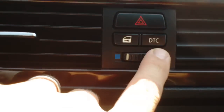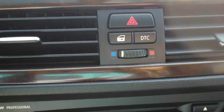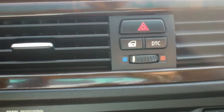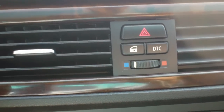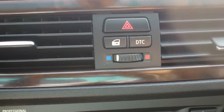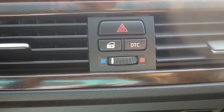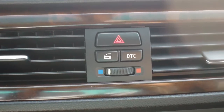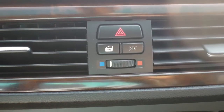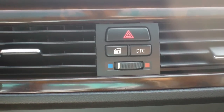The first button I want to look at is called the DTC, or Dynamic Traction Control. Essentially, it's for use in less than optimal driving conditions — certainly if you're driving uphill or downhill on a slushy snow-covered road, if you're ever stuck in snow, mud, or sand at the beach and you need to rock the vehicle back and forth, or if you ever had snow chains on the vehicle.